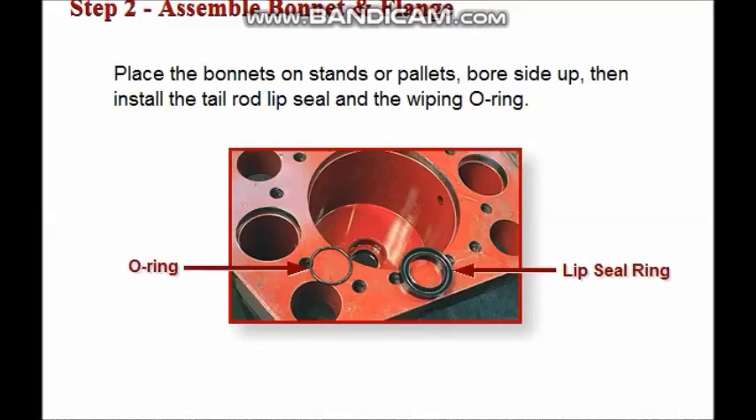Assemble the bonnet and intermediate flange components first. Place the bonnet on a stand or a pallet with the bore side up. Install the tail rod lip seal and the wiping O-ring in the bonnet.